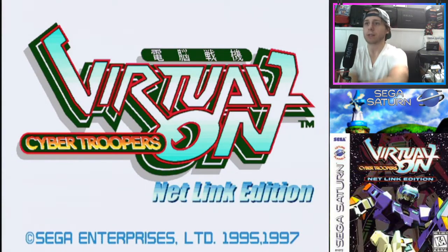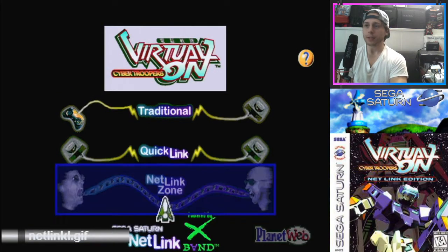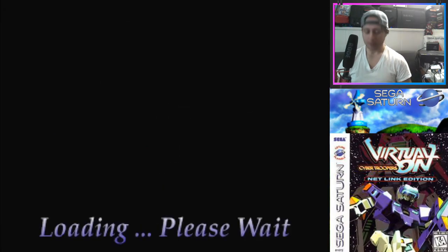Alright, Virtual On Cyber Troopers Netlink Edition. If you are looking for this ROM all over the internet, you can't find it — just go into the link in the description and there are patched image files. I have a patched game in the Saturn right now, I burned it to a disc and it works. I soldered the phantom mod chip into my Saturn so I don't need to do the swap trick anymore, and if you do use a swap trick you can play online on the Netlink with no problems whatsoever.